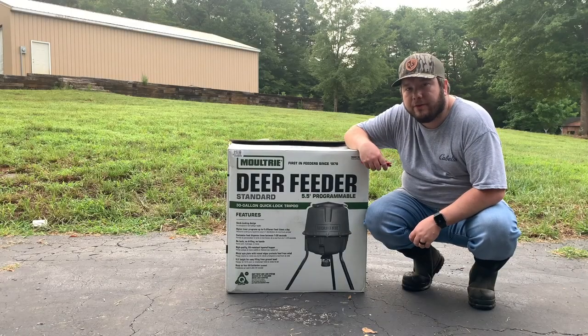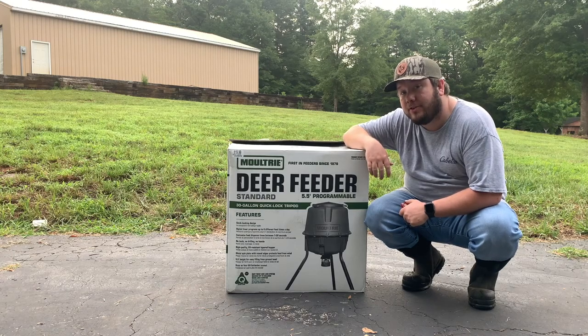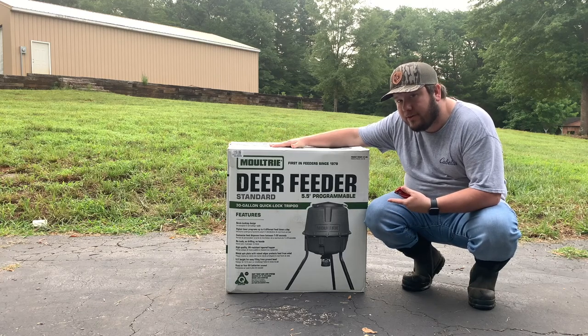Hey guys, Brian Matthews here with another video from Southern Pine Outdoors. In today's video, as you can tell by the lovely box here, we're going to do a Moultrie Deer Feeder Standard Edition.